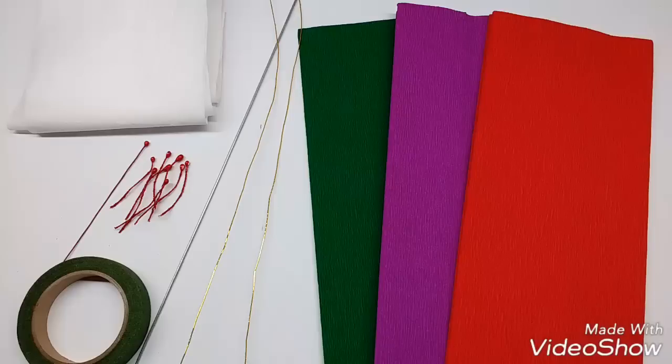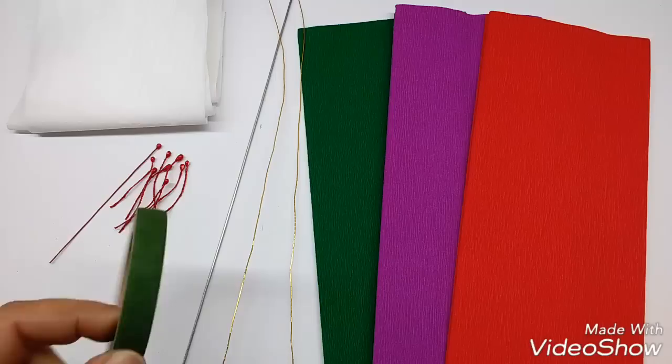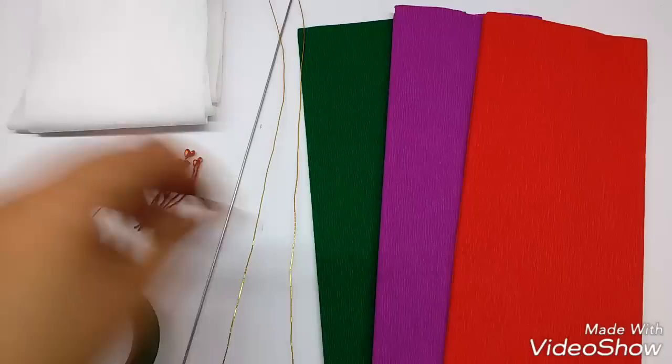Materials required are crepe papers in green. I have taken purple and orange, thin wire, a thick wire, some green floral tape, some small pips matching the color of the sepals and a long pip, same color, and some tissue paper.